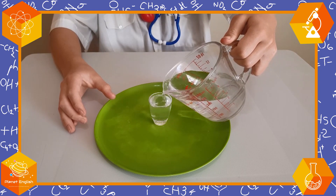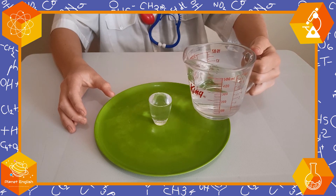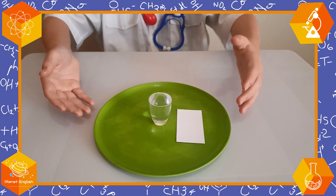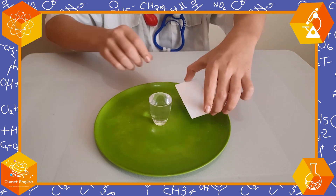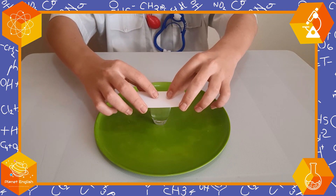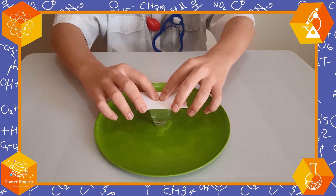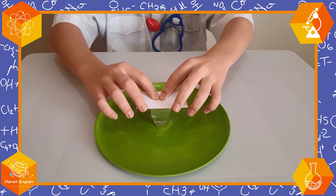Be careful not to spill. There we go. And now, the only thing left to do is to put the card on top of the cup. Let's put it on and we have to squeeze it a bit. Make sure to have the plate here so you don't make a mess.